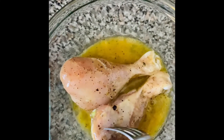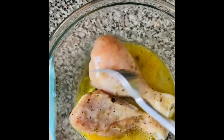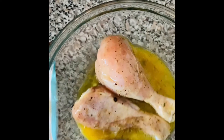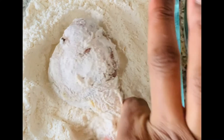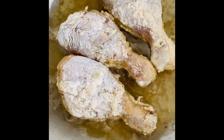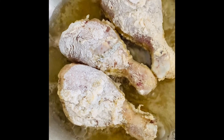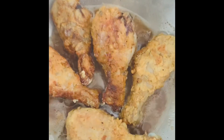Now I'm putting my chicken legs in the egg wash — make sure it's well marinated into it — and then I'm dipping my chicken in the flour. You want to get it all over it. If you want that crispy taste, just ensure you get it all on it. I'm gonna be frying them slowly and making sure they're well cooked, because you don't want them undercooked.